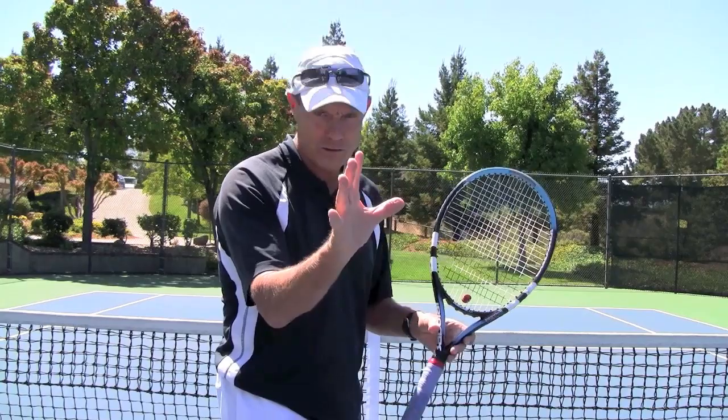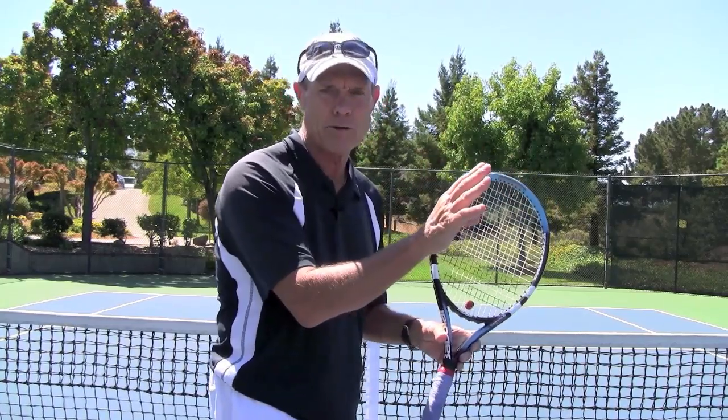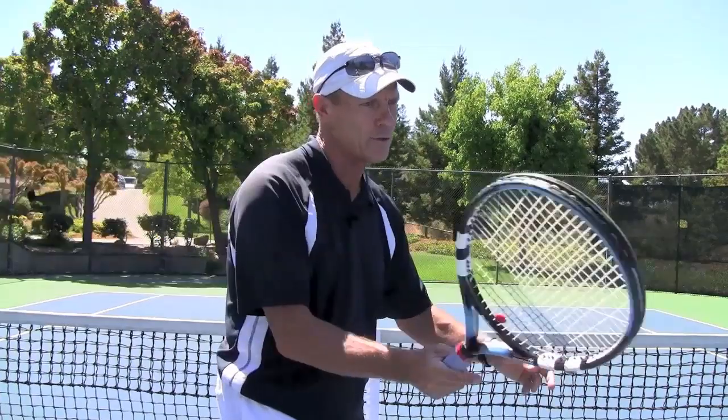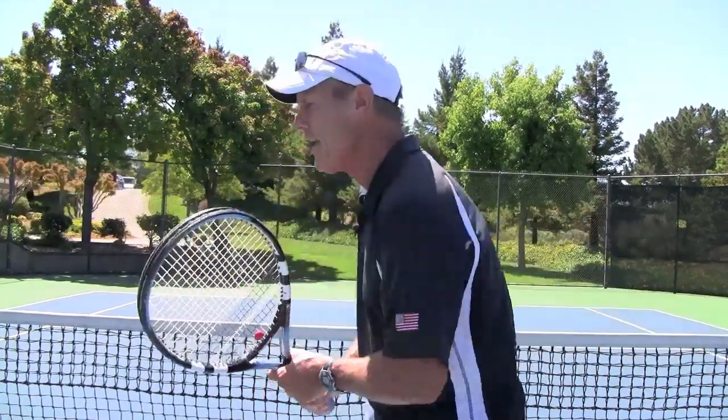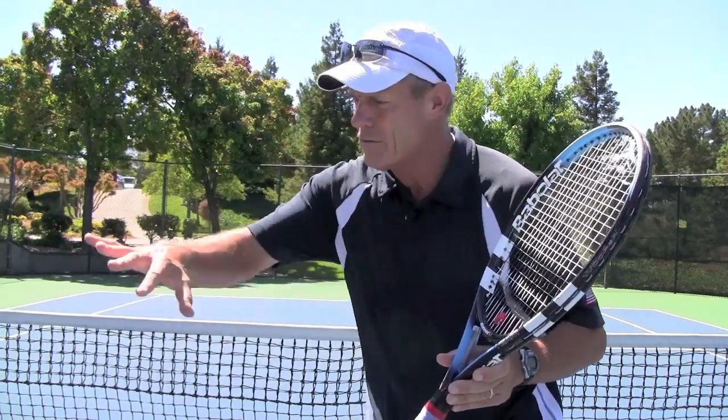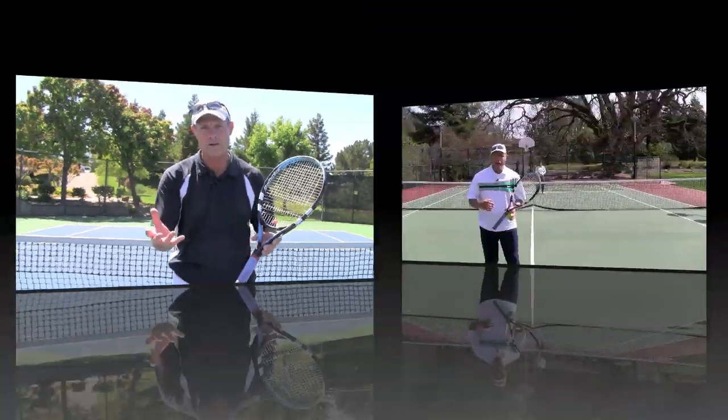You can do that and you'll get some backspin, but the ball's going to sit up on your opponent's side of the net. The beauty of the Continental is it lays the racket slightly open, so all you need to do is bring it in against the forehand and all you need to do is bring it in against the backhand without any artificial scooping or cupping into the ball.